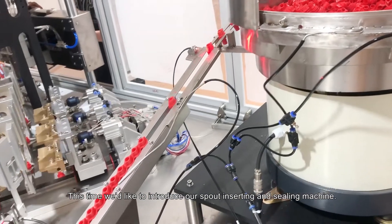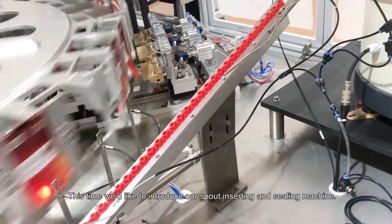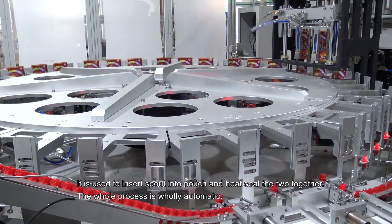This time we'd like to introduce our spout inserting and sealing machine. It is used to insert a spout into a pouch and heat seal the two together. The whole process is fully automatic.